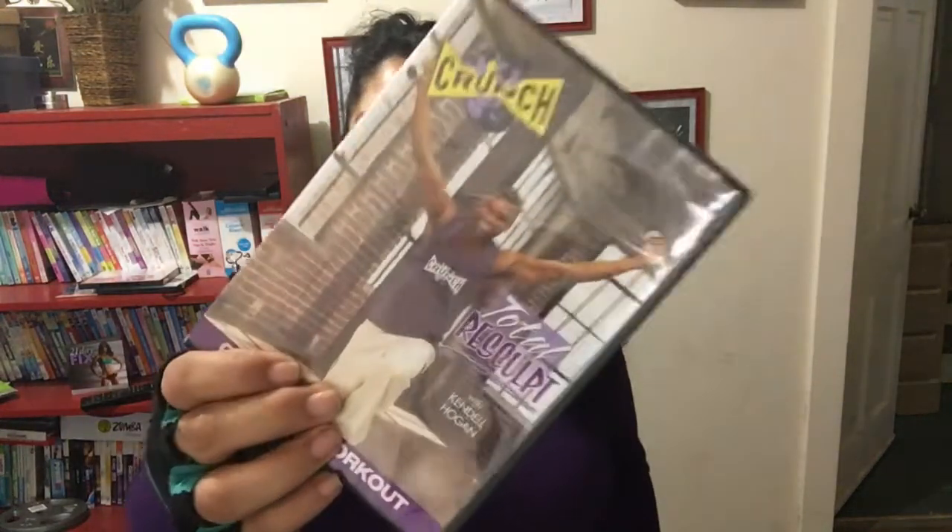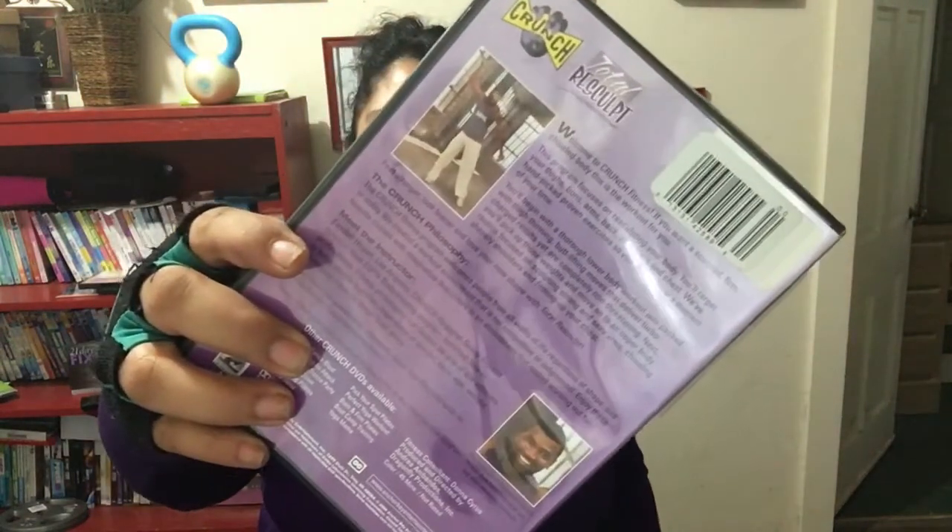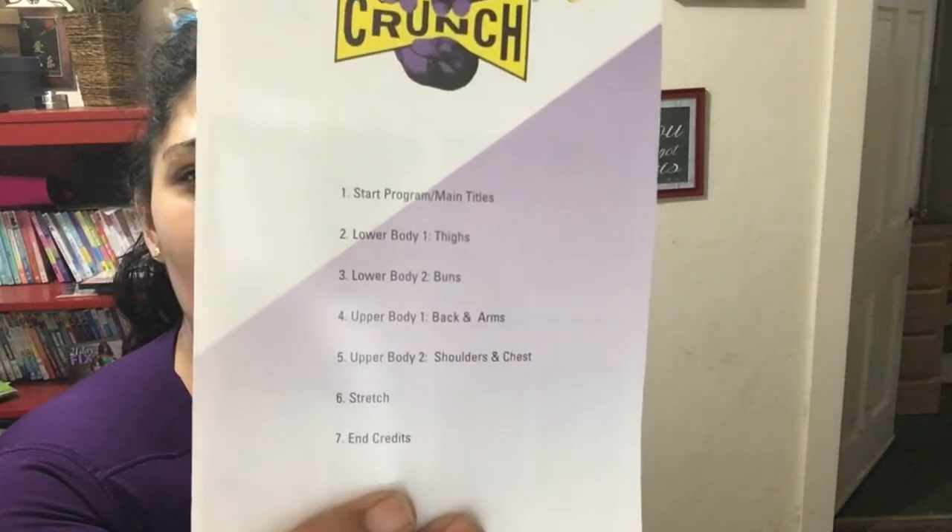Hi, one simple mom! Happy Saturday - I'm coming to you with a review this morning. I'm super excited because I haven't reviewed a DVD on my channel in a couple of weeks. I'm feeling a little better today, so I'm going to go ahead and get this workout in. I'm reviewing Crunch Total Body - the instructor's name is Kendall Hogan. I found this on Amazon and this is what the bag looks like.